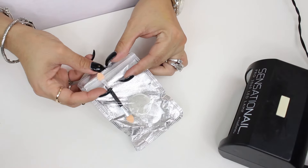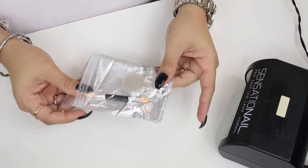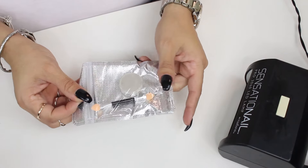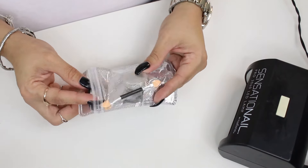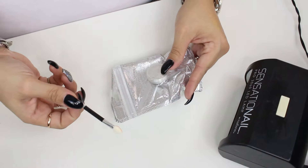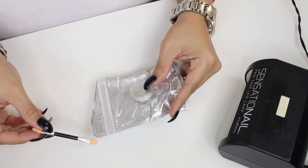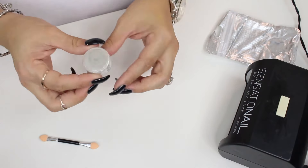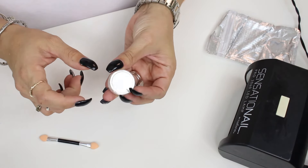I found this little kit on eBay. This cost me I think all of a dollar and some change, maybe two dollars. And this is how it came packaged — I just got it in the mail. It comes with a typical applicator and a small little pot of what looks like silver powder.